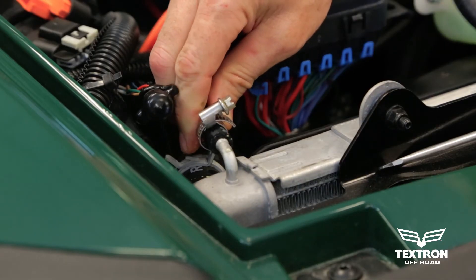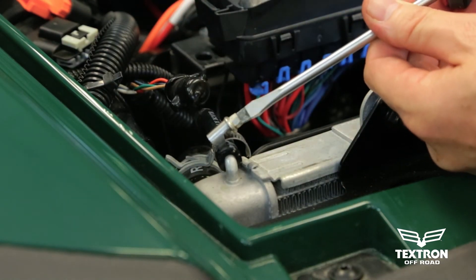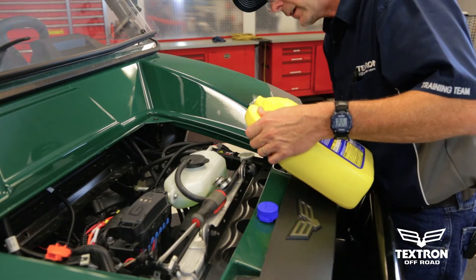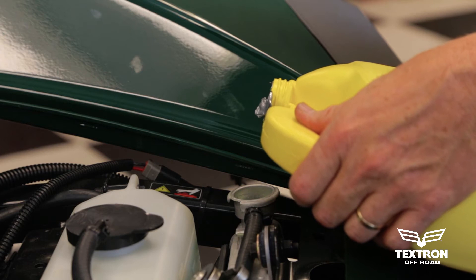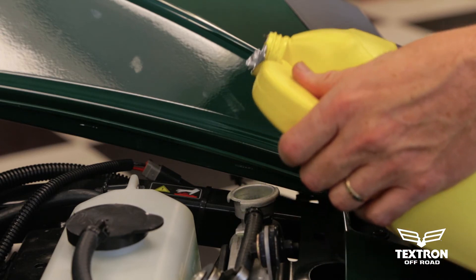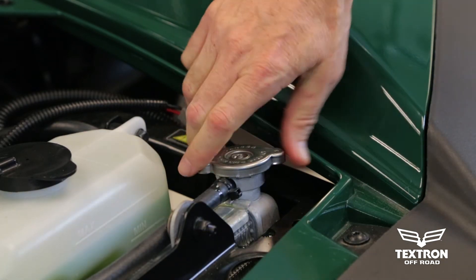Now reattach the overflow hose to the top of the radiator. Go ahead and top off the radiator now that the overflow hose is connected, then install the radiator cap and fire up the vehicle.